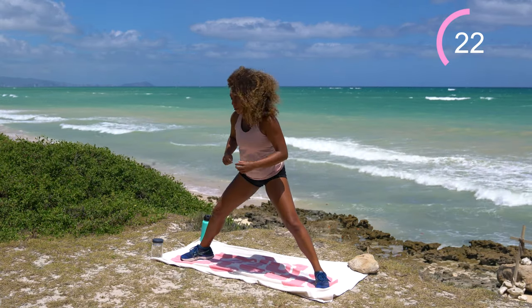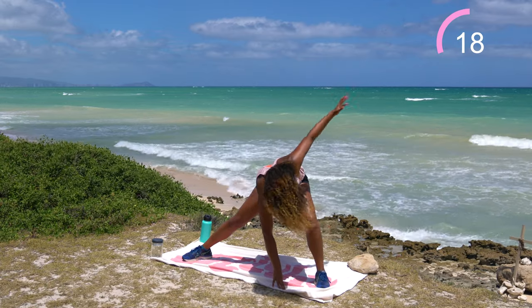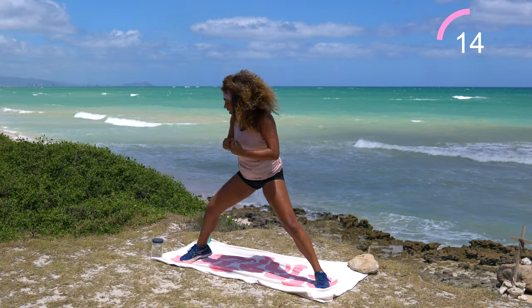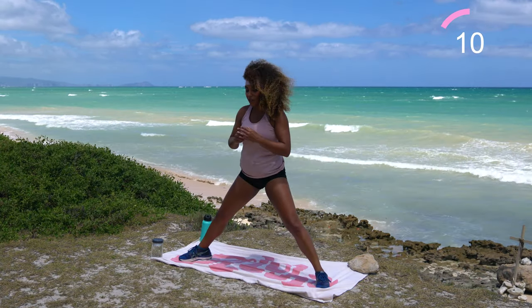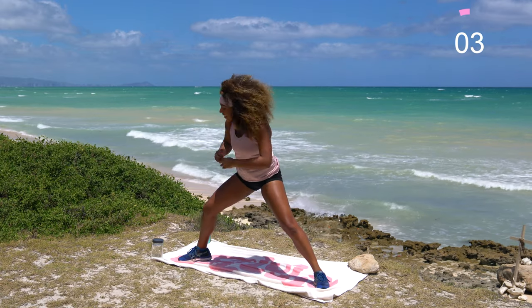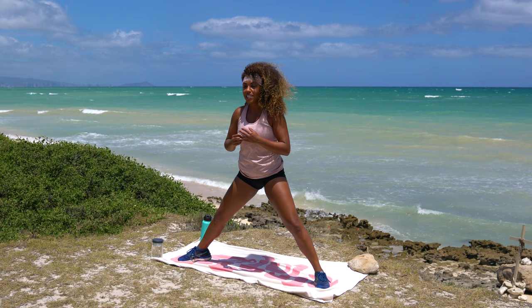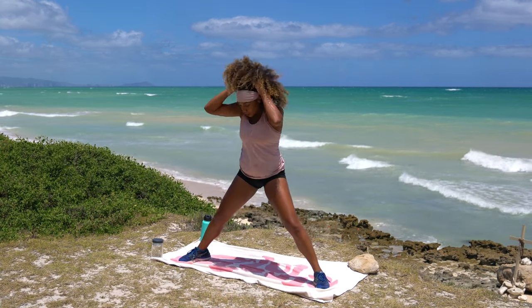You guys know I film workouts ahead of when they drop. So a hurricane is supposed to be coming tonight. I reached out to work and said hey, I might not be in tomorrow. If that's the case, my bestie and I were like, let's just paint all day. Shake it off. Go ahead and walk those feet back together.